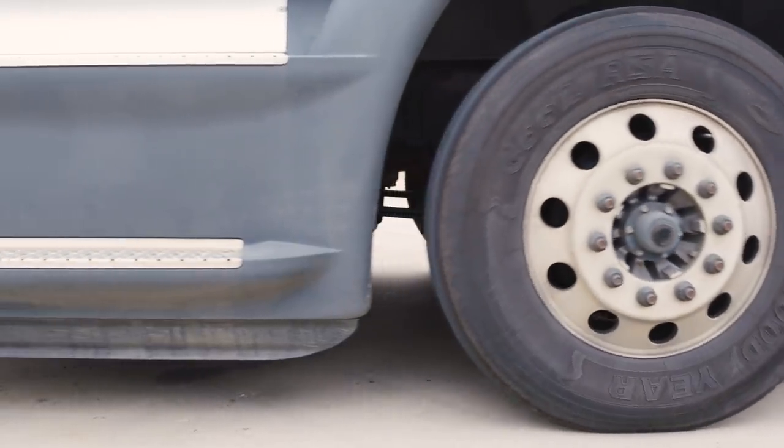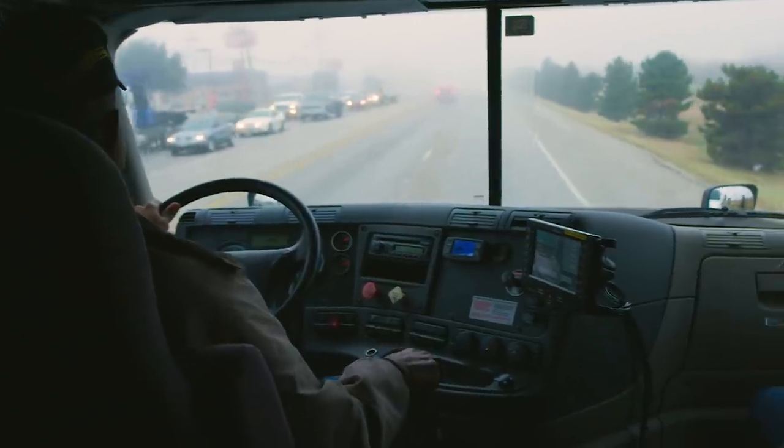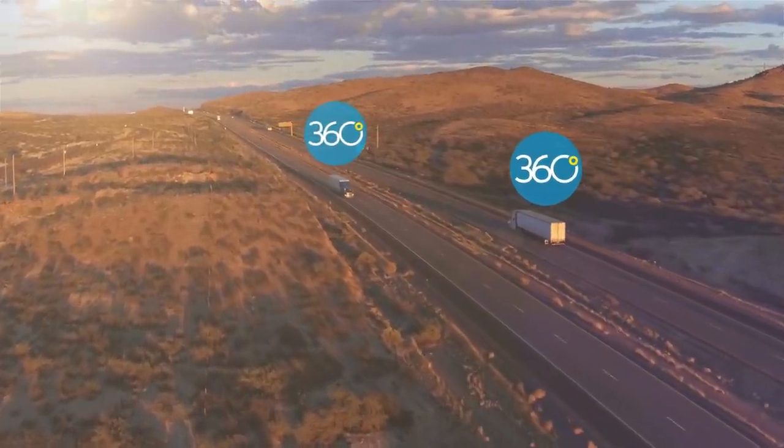After your load is delivered, take advantage of free, quick-pay terms and get paid in as little as two days. With Carrier 360 by JB Hunt, it's easier than ever to do more and move more. Create an account today at jbhunt.com/carrier360.